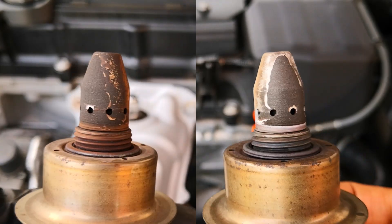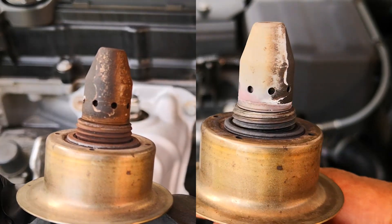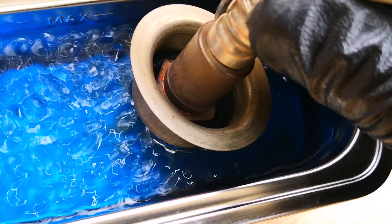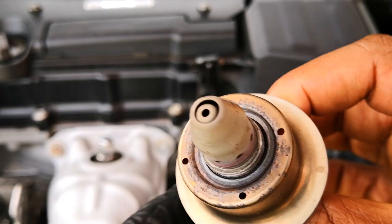Now here's how it looks compared to the before — definitely much cleaner, even though this darker side still remains. This exterior part is more of aesthetics. The main reason I'm using an ultrasonic cleaner is that it has the best chance of cleaning out any deposits that may have formed on the sensing element of the sensor.